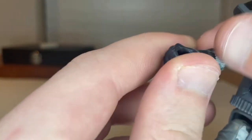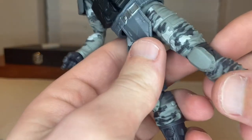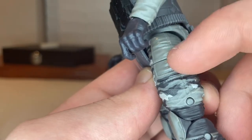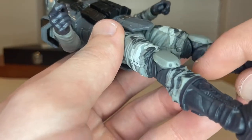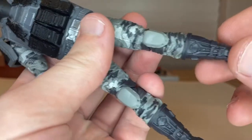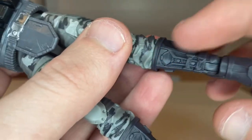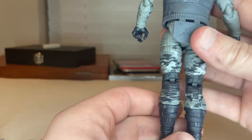He comes with two gun-holding hands. The pants have the same camouflage pattern down the side with extra design pieces, a knee pad with gray straps around it, and dark gray boots. I like the texturing and sculpt on the boot. Here's the back view.